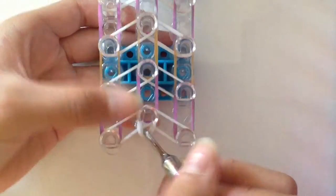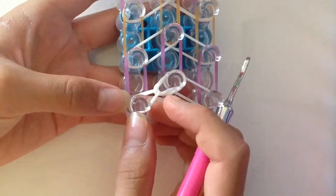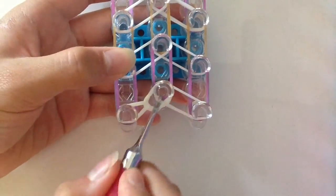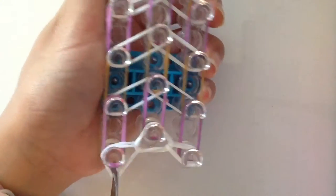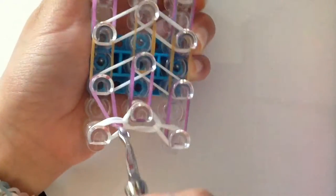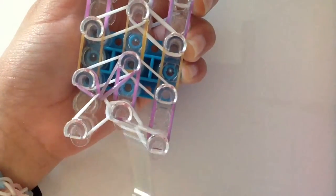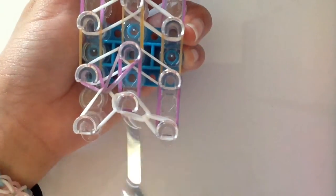First, pull back your cap band and then grab the top white band and pull it onto this peg. If you placed it the other way, then place the band on that peg. Do the same thing on the other side. Now pull back this band and grab the colour you are using — in my case it is medieval pink — and place it just like that. You are not placing it back on this peg but on this peg. Make sure you do that and do it on the other side as well.